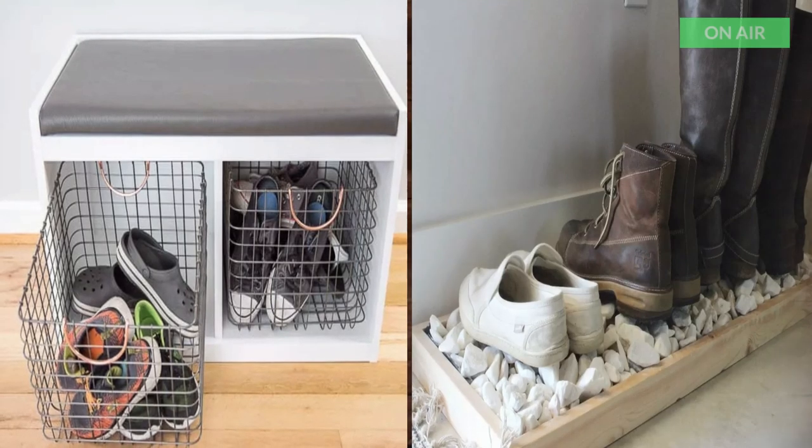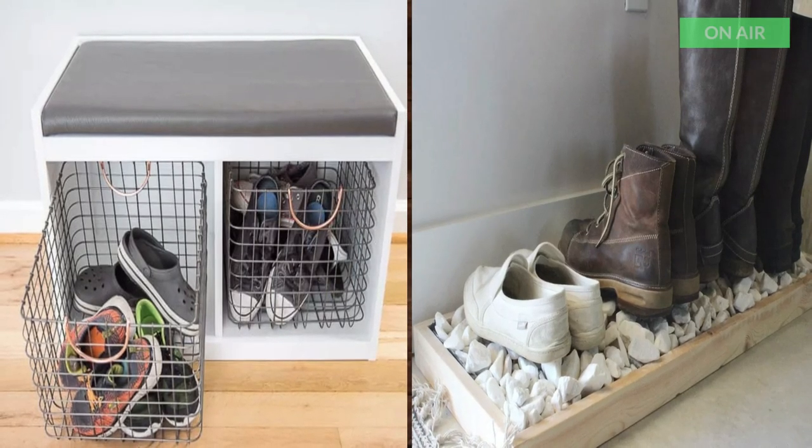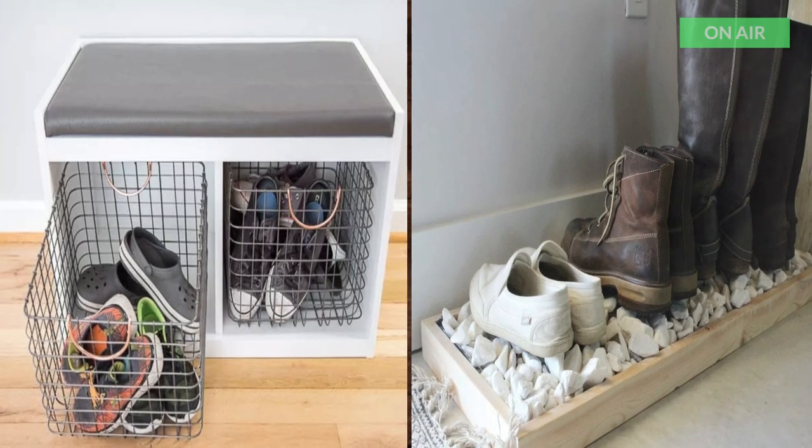15. Easy DIY Boot Tray. Another simple and easy boot tray to store all those wet boots in the winter.